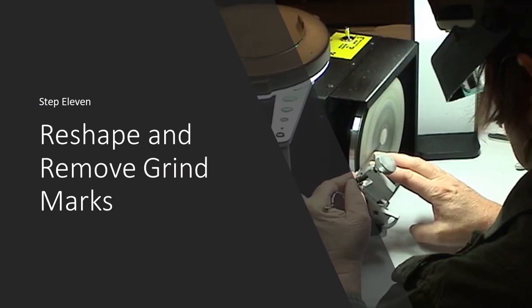Step eleven is to reshape and remove grind marks. This allows the sharpener to recreate the true convex shape that was intended in the factory so that the shears will slide gracefully and smoothly through the hair.